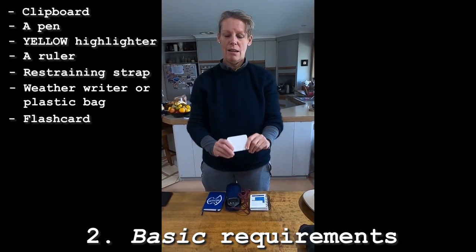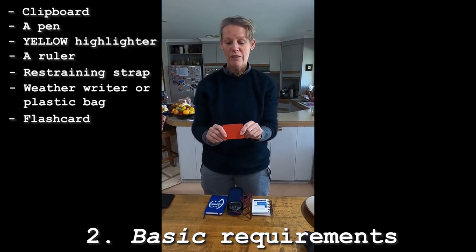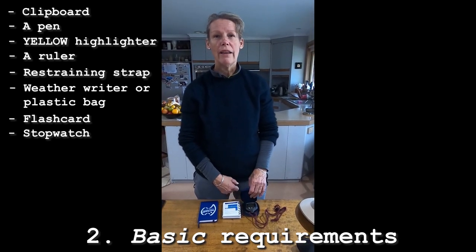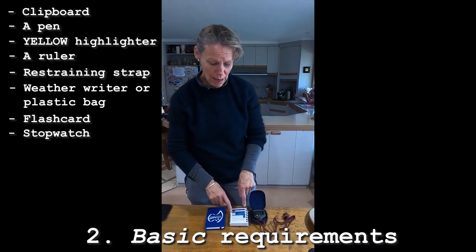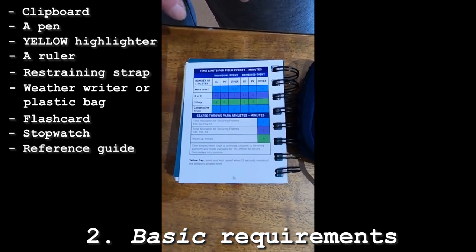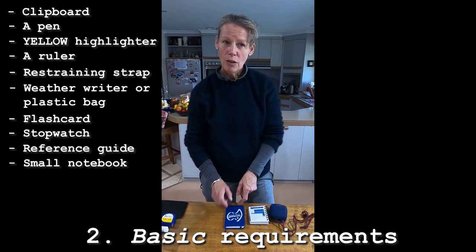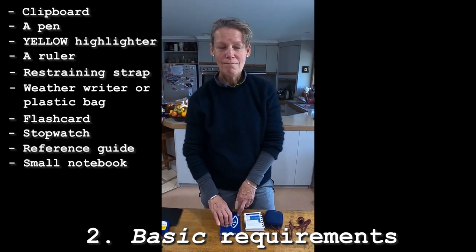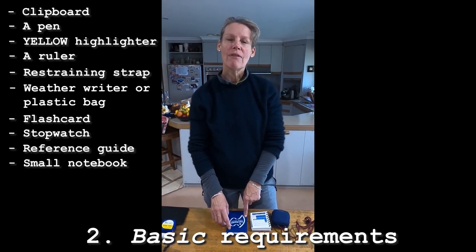Then a flash card — white for yes, it was a good throw; on the back, red when you want to indicate to your fellow official it was a foul, particularly useful in throws. A stopwatch is vital when assisting with the timing of a running event, including how long an athlete's trial can take. A handy little reference guide, because especially in vertical jumps the time can vary. Also, if you're on the track, a little notebook in which you can make notes on incidents that may occur — not necessarily a reportable incident but could be handy if there's a protest.